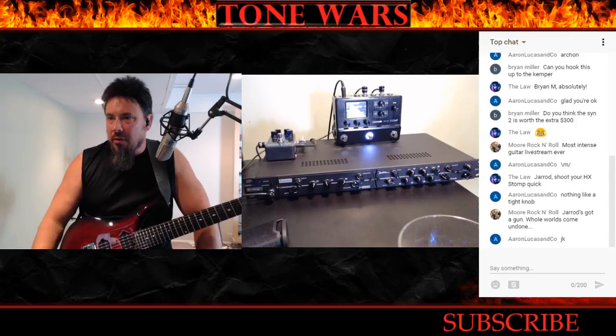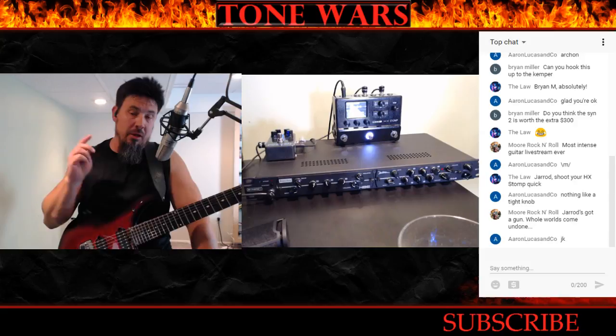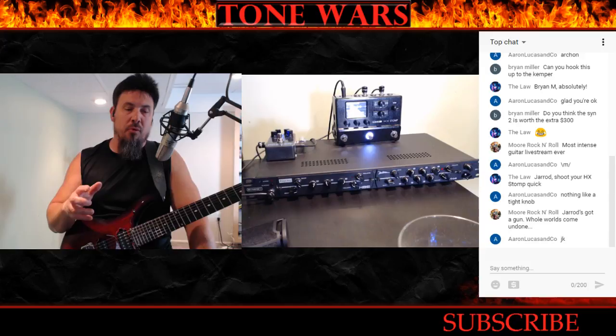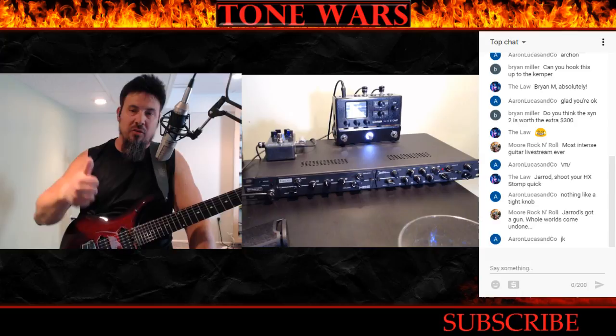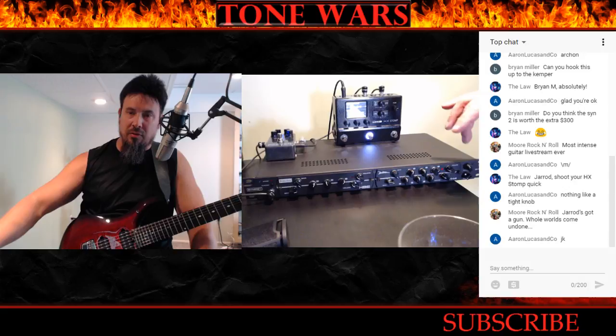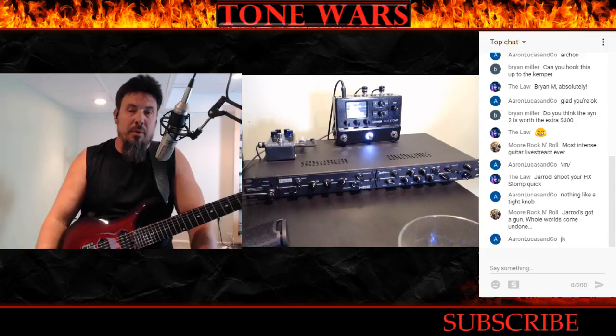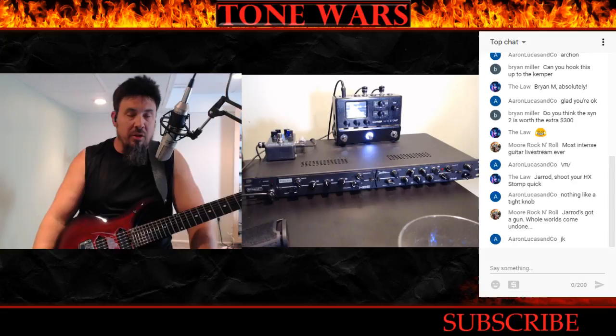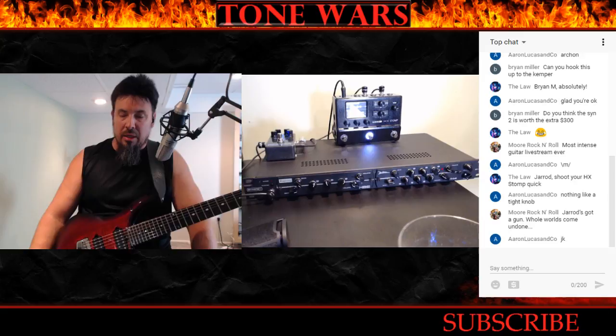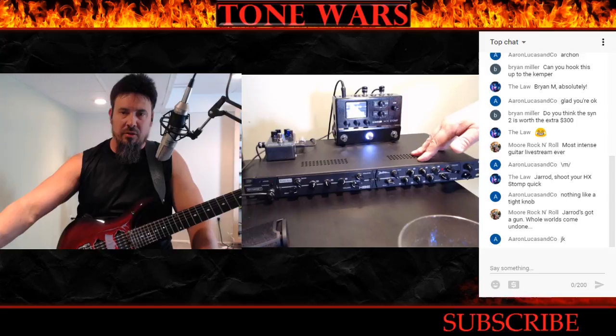Do I think the SYN-2 is worth the extra money? Yes, I do. If you want to go out and perform with a dirty amp — say the Diesel VH4 — you've got two channels: rhythm crunch and lead, with separate EQs, gain stages, and volumes. But you also need a clean channel. They make a Morgan, which is based on the Vox AC30, and you can get great cleans through that. Now you have a full-blown rig with four channels that'll do pretty much anything you want.